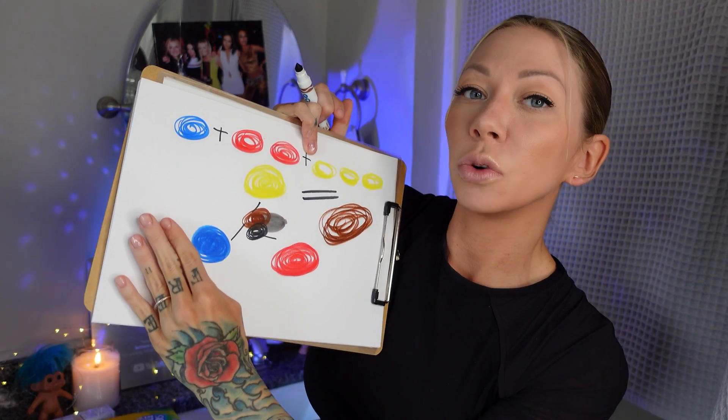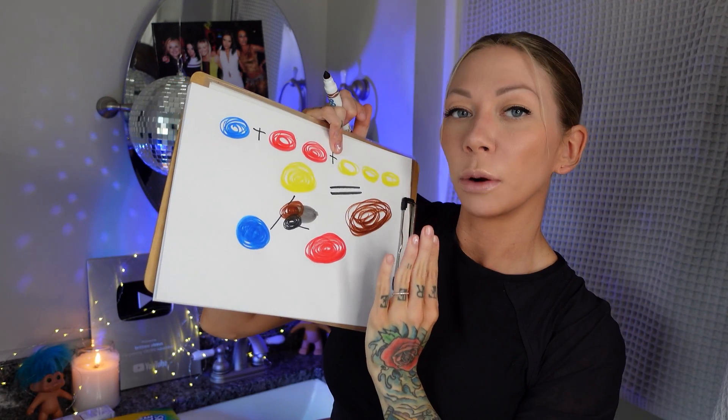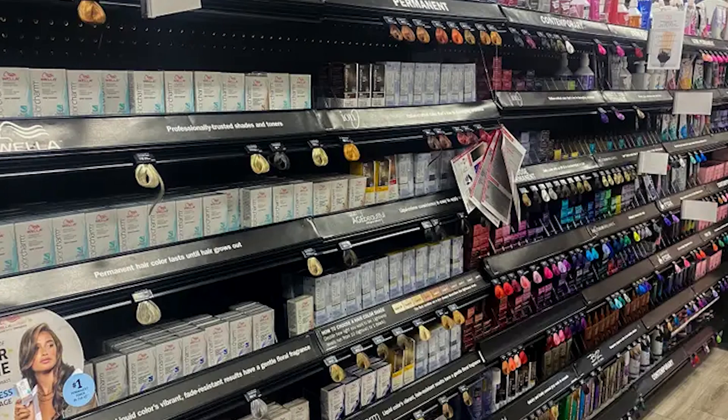It's not a dominant cool tone and it's not a dominant warm tone — it's just in the middle, neutral or natural. When you're at Sally's and you're at the color wall and it's really overwhelming — there's lots of different brands, lots of boxes — they all have different numbers like 6RV, 2N5, or 6RV. It can be a little overwhelming.